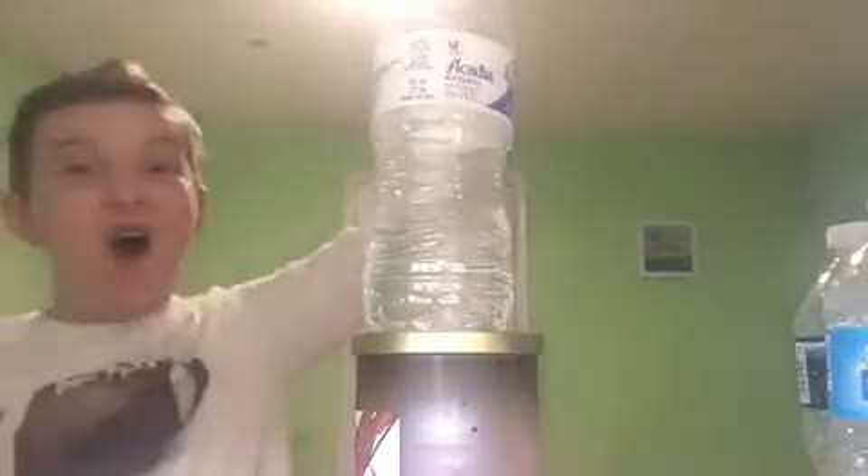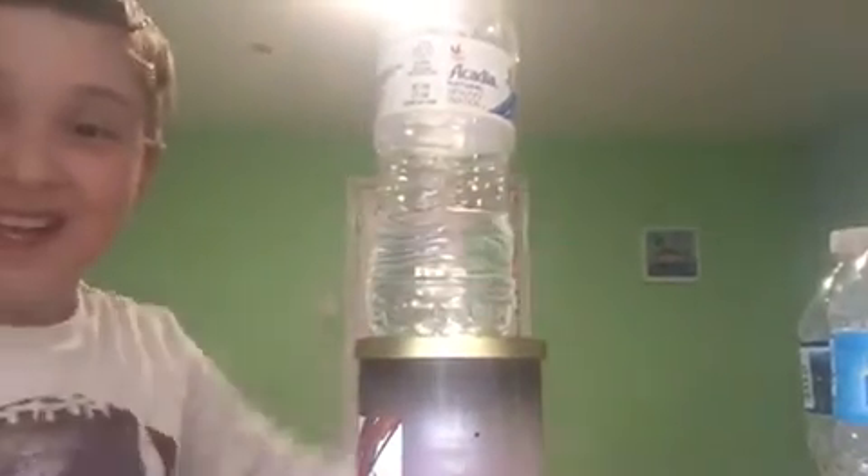Let's go! This is the candle flip — look at that. This is the double.